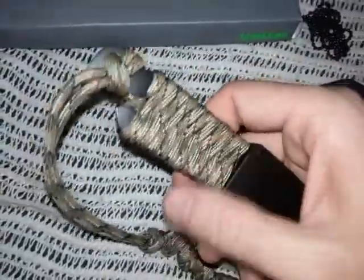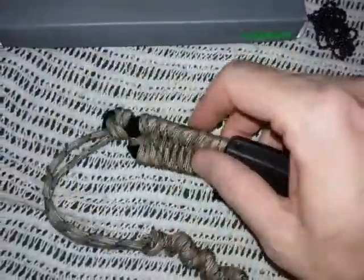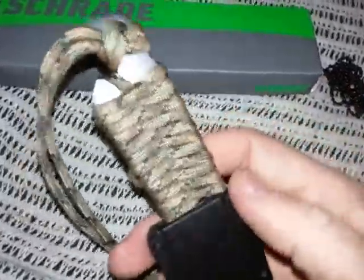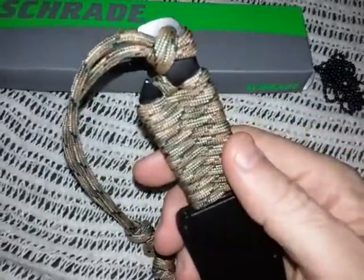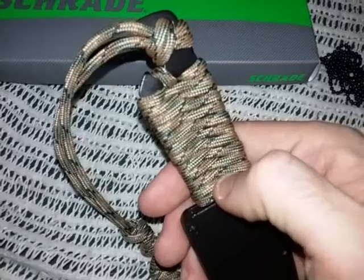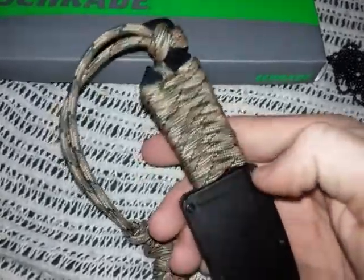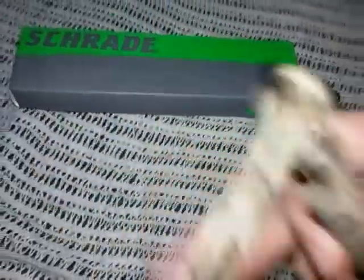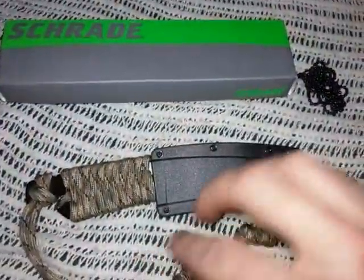You can literally just wrap it around super fast, so I don't think I need to do a tutorial on this - there's already like several dozen tutorials. I was going to try a different type I've never done before, but when I saw this opening in the handle - there's just a big cutout - I thought it would actually work better and give you better traction.